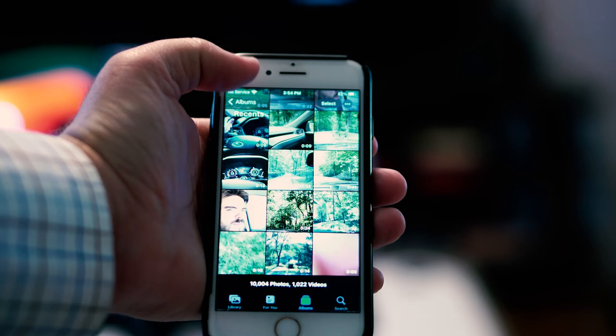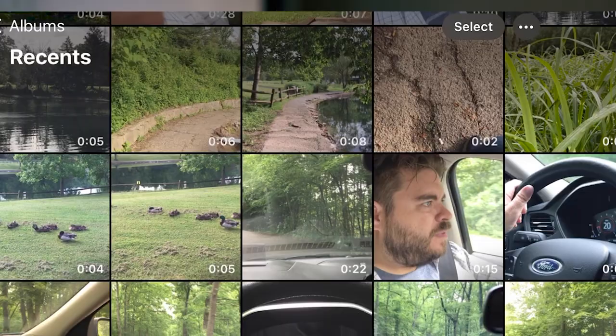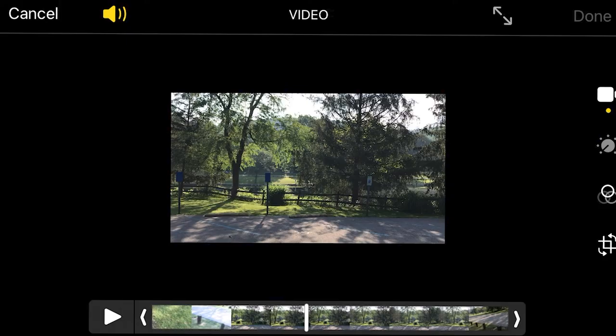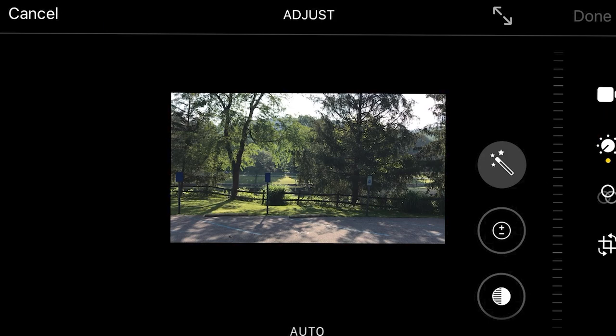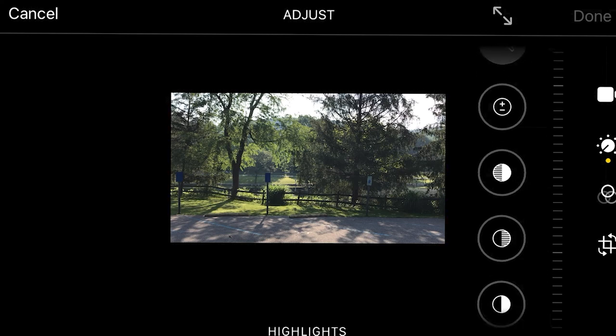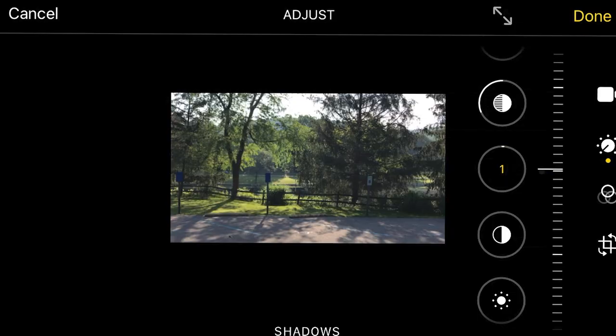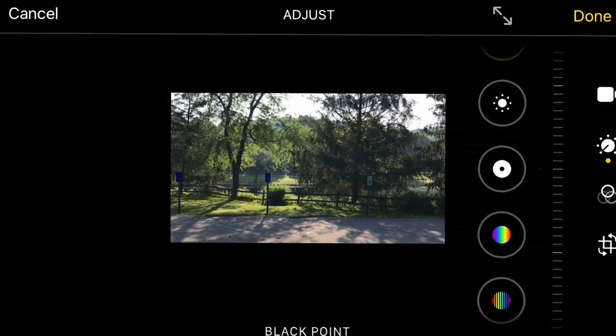The first step in our editing process on the iPhone 7 is to do some color correction. To do this, we're going to go into the Photos app, find the clip we took earlier, and then click on Edit. You're going to go over to this thing that looks like a sun with a clock in it. There are all these different things you can do to it. The first thing I want to do is take some of the highlights down, give it a little more shadow, bring out some definition, some contrast adjustment, and give it a little more black point.